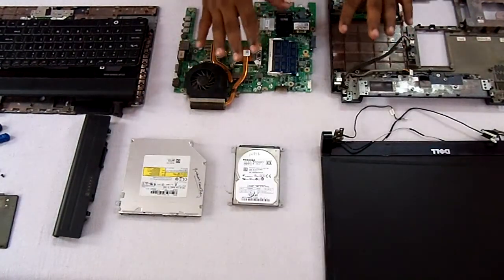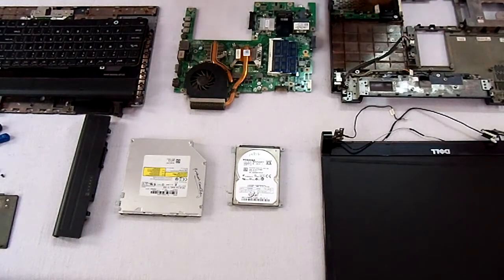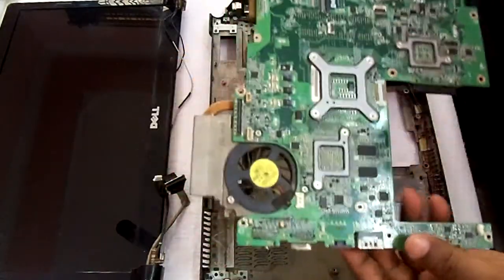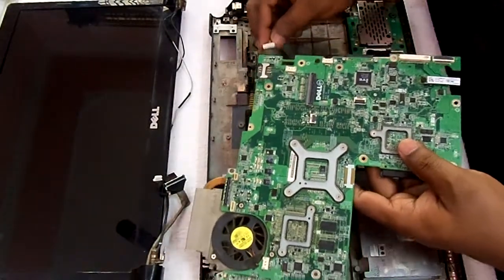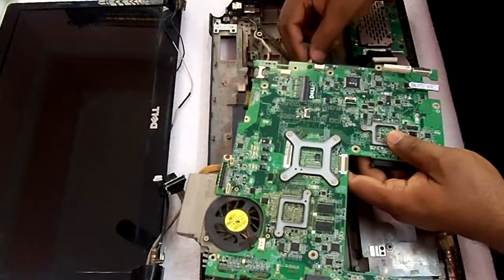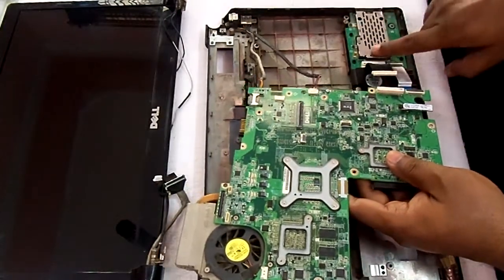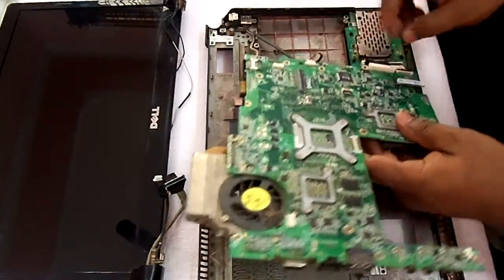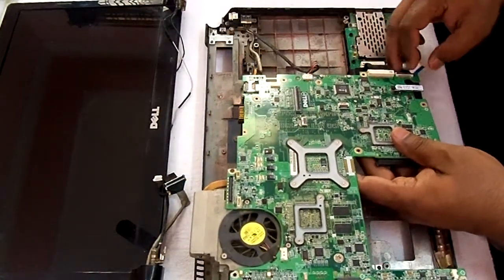Now I will start telling step by step how to reassemble this laptop. We will screw the motherboard to this casing. Before screwing it, we will insert all the cables — this is the USB cable, this is the express card. We will insert this cable to this motherboard, and this cable also to be inserted in this motherboard.